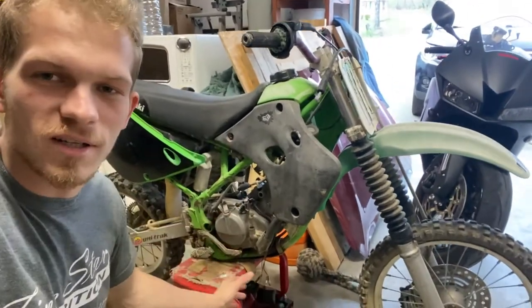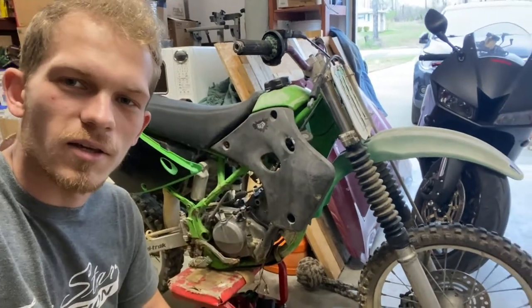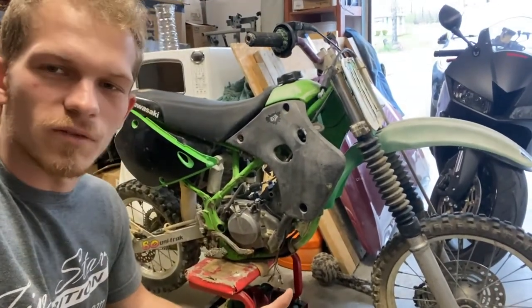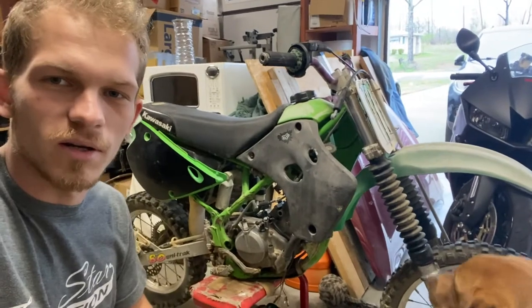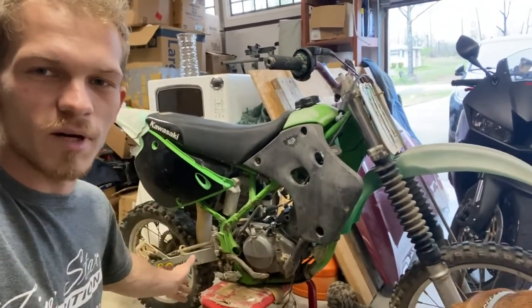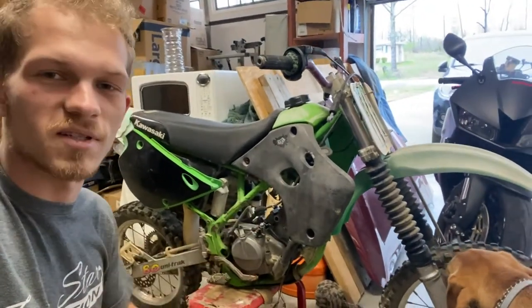We already got all the parts. If you guys haven't seen that video, I'll shoot you a little click thing right there for the video before — when we picked it up and the reveal of all the parts. And today, we're just going to try to remove everything that we can. Store a bunch of stuff in the boxes. A lot of this stuff that you see is going to get replaced already because of all the parts that we have. So let's just go ahead and tear it down to stock.